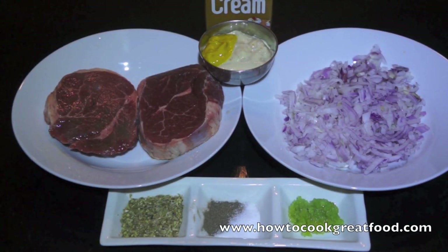Welcome to HowToCookGreatFood.com. Today we're going to be making a very straightforward steak and chips - a beef steak with some big chunky french fries. The little sauce we're going to make involves frying some onions, cream, horseradish, a little bit of English mustard, some dried oregano, some garlic, and some salt and pepper.